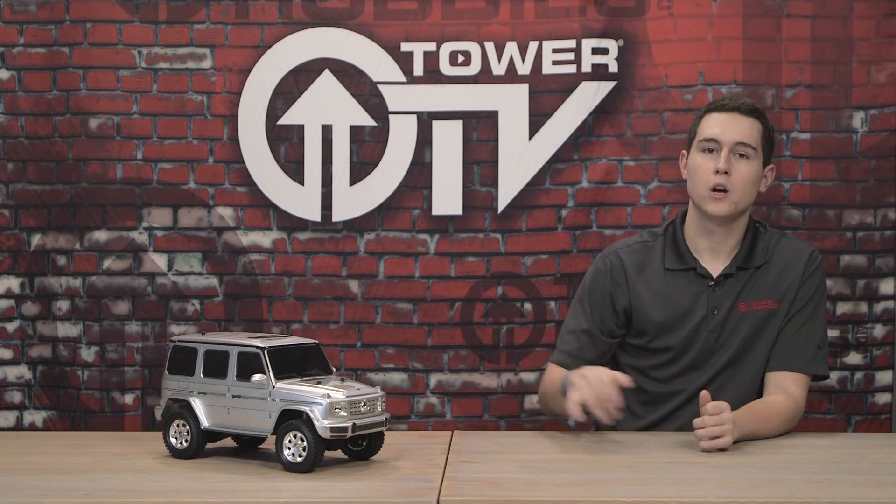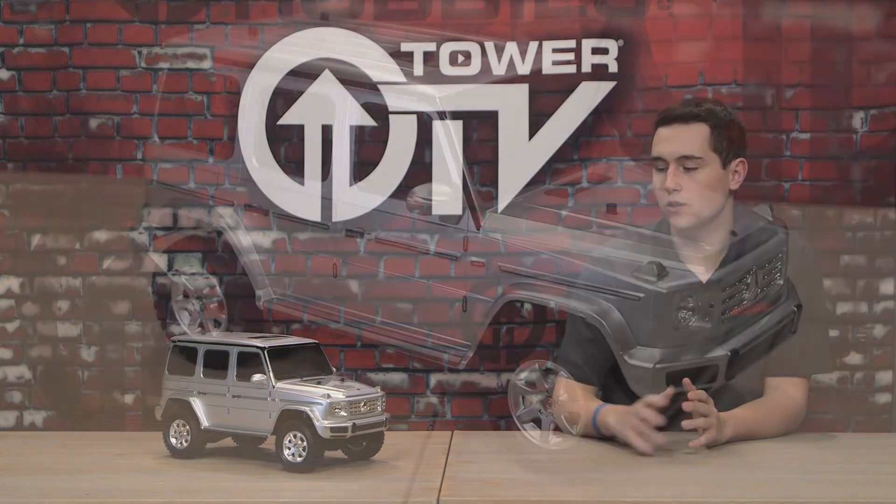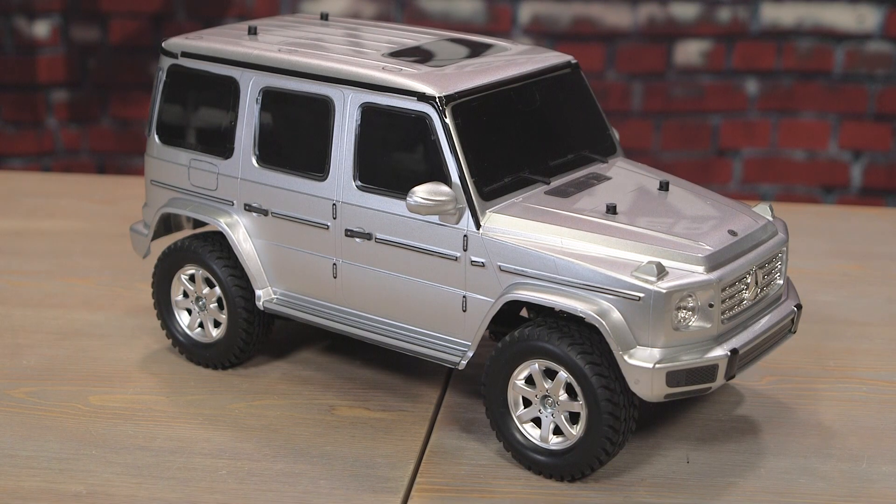Hey everyone, welcome to this Tower TV buying guide. Today we have the Tamiya CC02 crawler platform on the table and they chose to put the Mercedes AMG G500 body on this, which in my opinion looks pretty darn good.